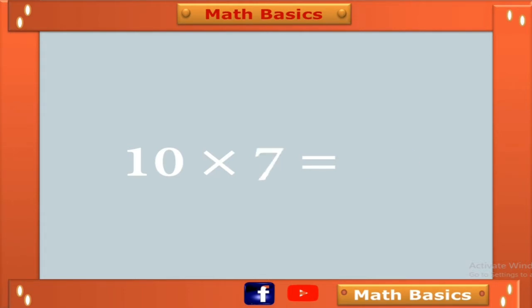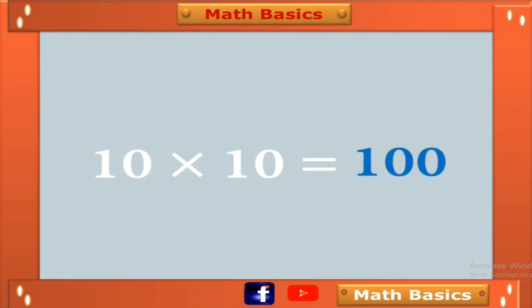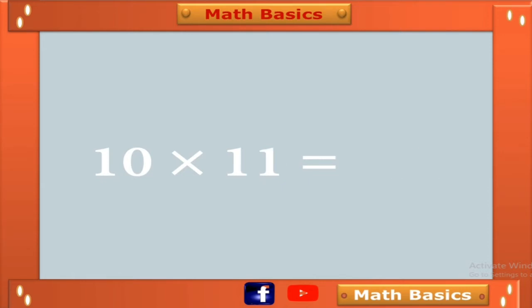10 sevens are 70, 10 eights are 80, 10 nines are 90, 10 tens are 100, 10 elevens are 110, 10 twelves are 120.